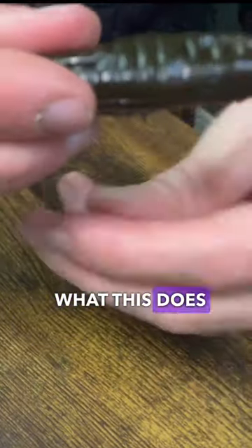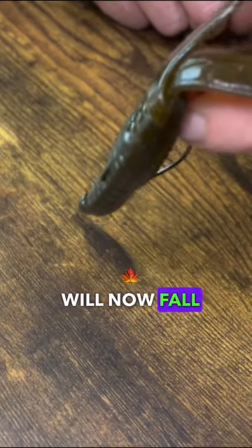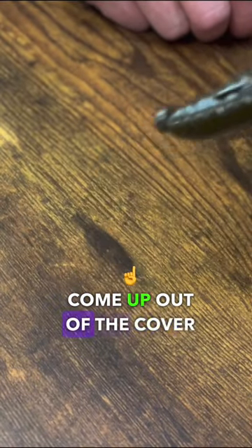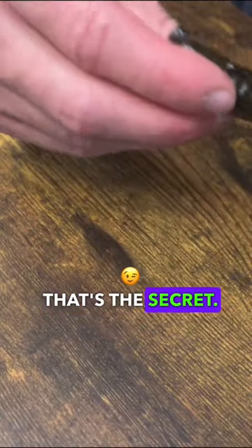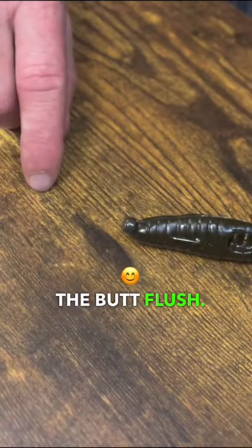The other secret: put in a nail weight right in the butt. What this does is your bait will now fall this way and come up out of the cover a lot easier. If this is a rock, it'll just crawl right up over it. That's the secret — it's called the butt flush. Try it out.